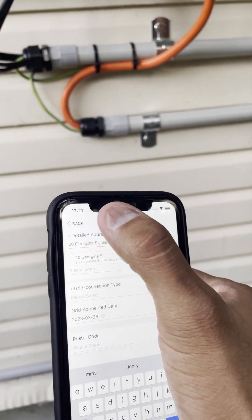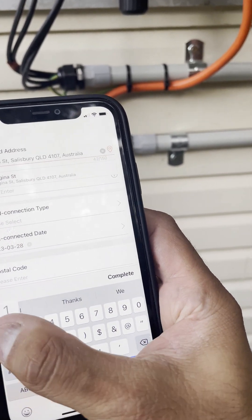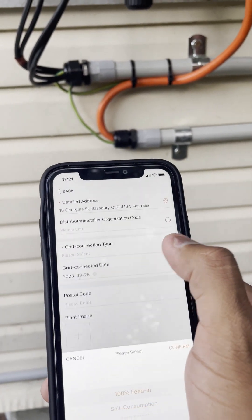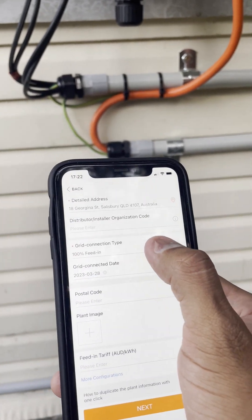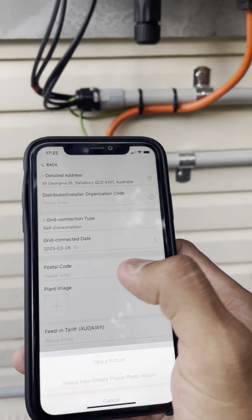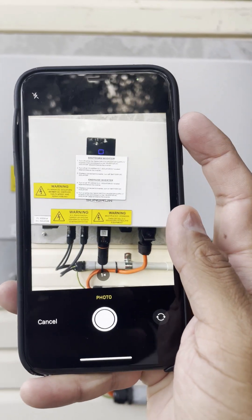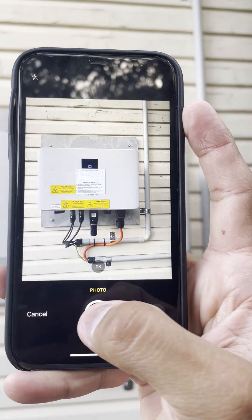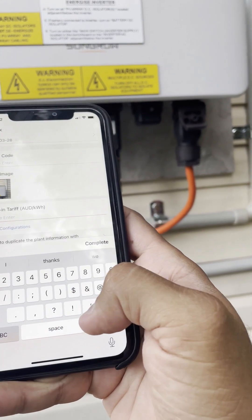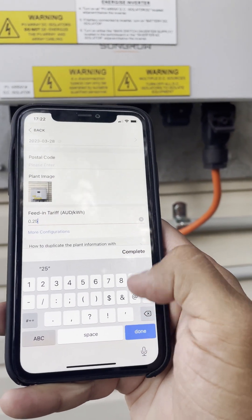Make sure the address is correct — the app typically picks up the local address but it is not always accurate, so verify it. The grid connection type is self-consumption, not 100% feed-in. The grid connection date is the date the system was connected to the grid. You can also select a picture for your plant, which is optional. You can set the feed-in tariff, which is 5 cents (0.05) in Brisbane.